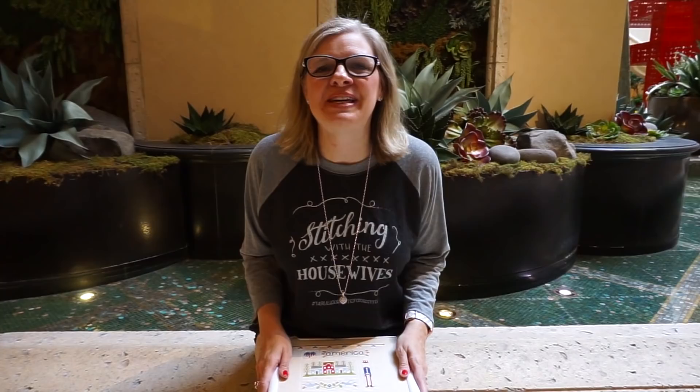Hey guys, welcome to this week's Fat Quarter Shop FlossTube. We are in Las Vegas at the NAB show — it's a broadcasting show so we can learn more about all the technology to bring you the best stuff. I'm going to go over lots of things we're working on, but I have two awesome guests at the end that you're going to want to stay tuned for.